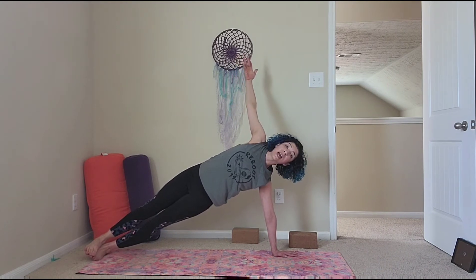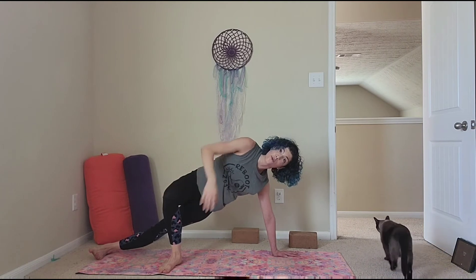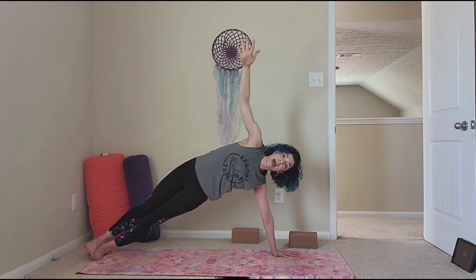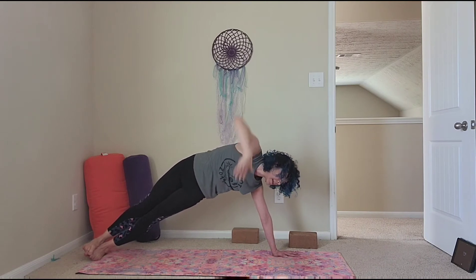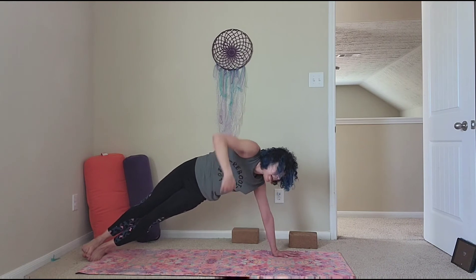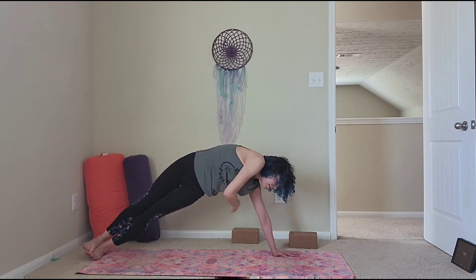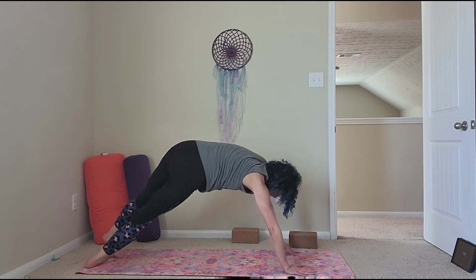Come into a side plank — left arm down, right arm up so that you can see me. You can stay here or bring your right leg forward to be more supported. I'm going to stack my legs. Inhale, raise your arm up, exhale thread under. Inhale up, exhale thread under. Inhale up, exhale under. One more — inhale up, exhale under.